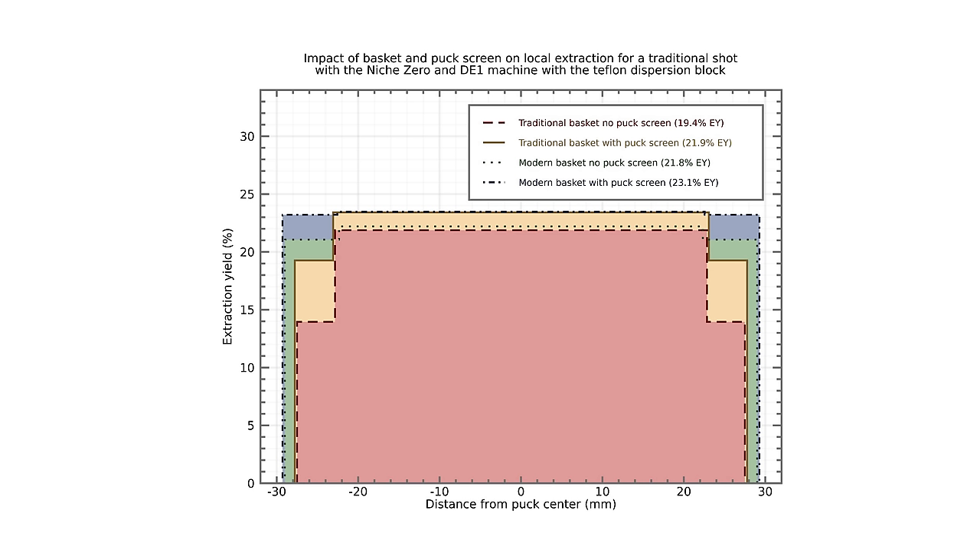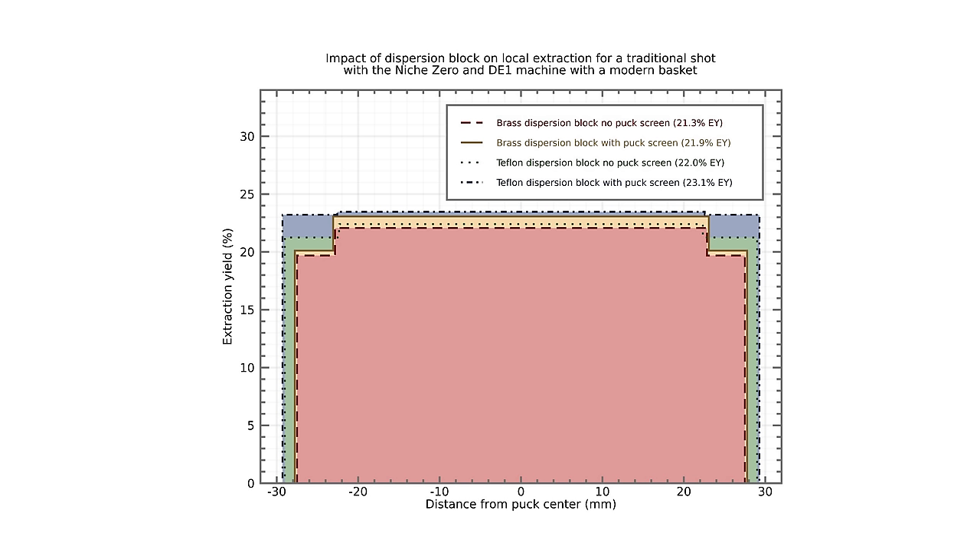There was a big discrepancy. The center is always, always, always preferred with a traditional basket. What we know for certain from this experiment is that the center is consistently the most extracted part of the puck regardless. The edges are horribly suffering.